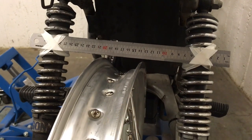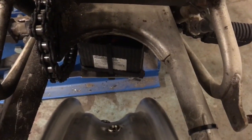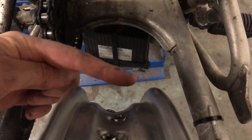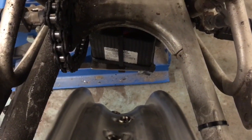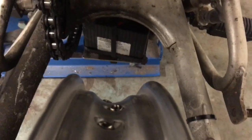At the same time I'm going to keep an eye on how well centred the rim is in the swingarm. I'll keep an eye on this flange in relation to the left side of the swingarm and this flange in relation to the right side of the swingarm, and I'll be able to measure that to make sure it's even on both sides.